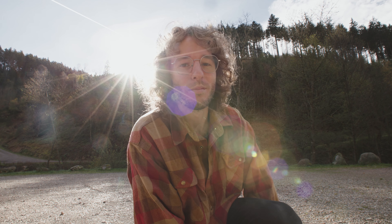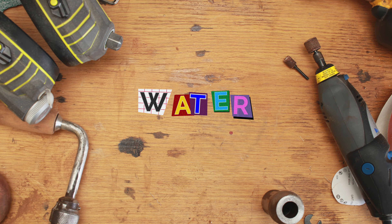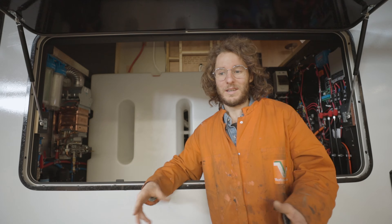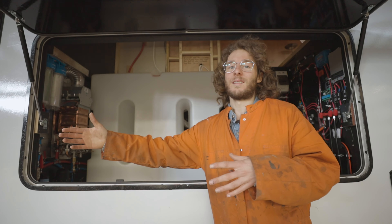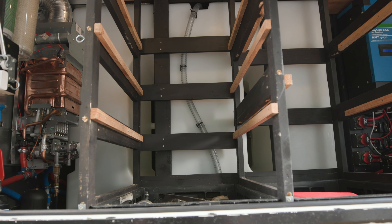Out of all the resources you need to have your vehicle in a place like this for a longer period of time, we believe water is the most important resource of them all. Electricity we can charge with nowadays technical advancements. Gas we can store for a really long time because it's so compact, but water in our experience is the first resource you're gonna run out of. It was always because of the water that we had to leave a spot or go somewhere to refill. So the more we can carry with us, the longer we can stay at a certain place — that was the idea behind getting this huge tank.